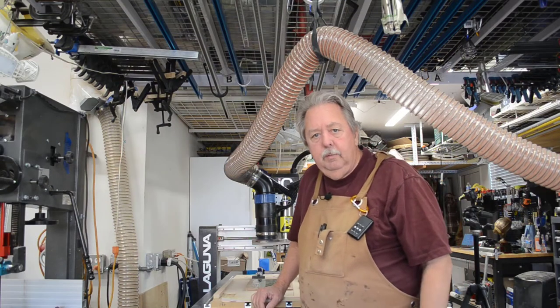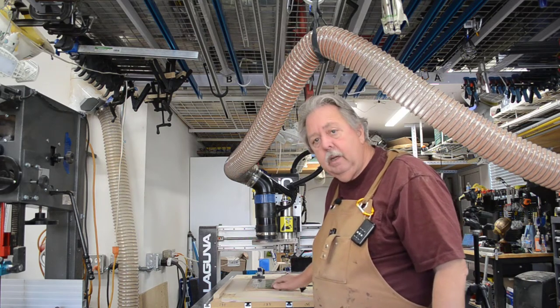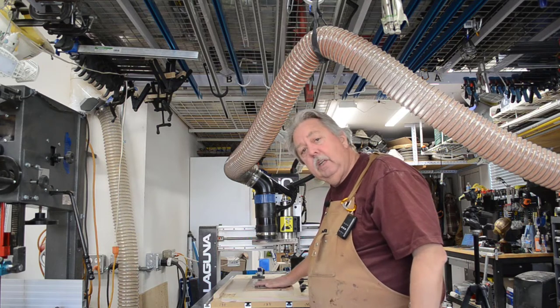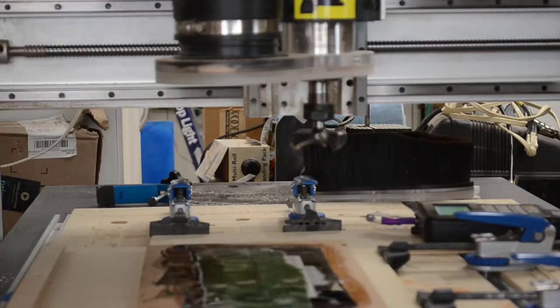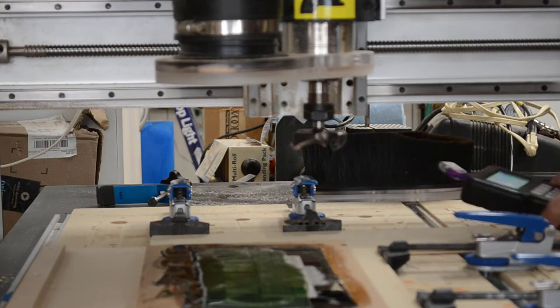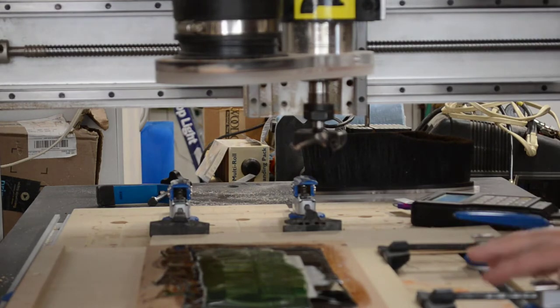We've poured all three colors of this multicolor logo — the black, the white, and the green — and we're setting up to mill the extra epoxy off nice and flat so we can then sand and finish. Let's go through a couple of setup items. I've made sure the clamps are far away. You'll see there are boards around each side, and then we've got our clamps put in place.